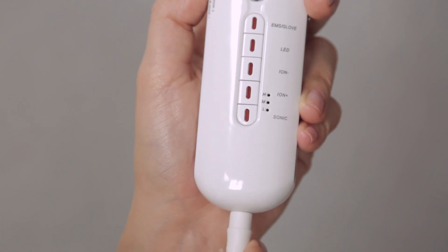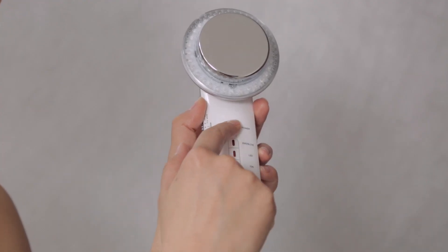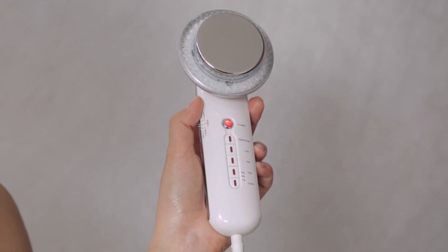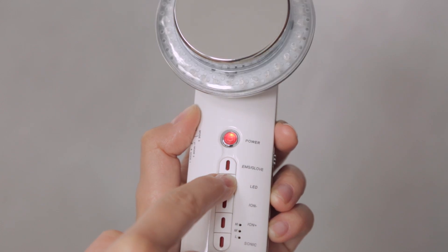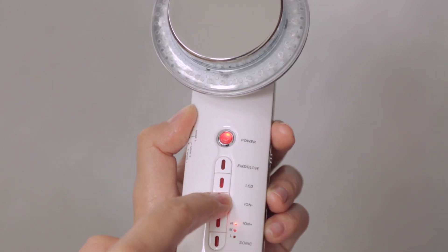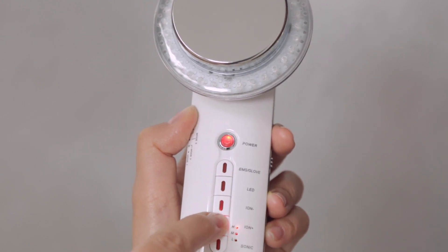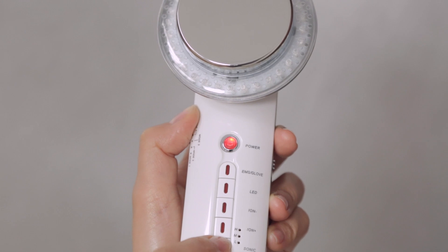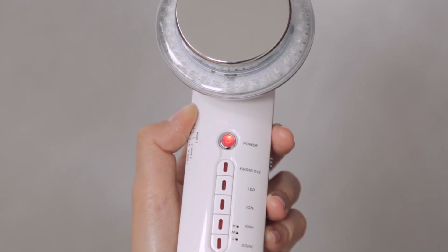Connect the body sculpting device to the power cord. Press the on/off button to switch on or switch off your device. Press LED and choose the desired light mode. Press Ion Negative to maximize benefits of the red light mode, or press Ion Positive to maximize benefits of the blue light mode. The sonic and Ion features can be adjusted by pressing the function button repeatedly.